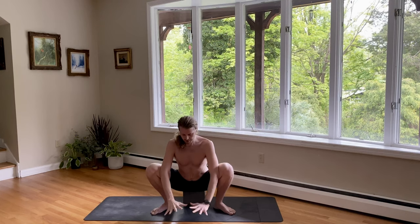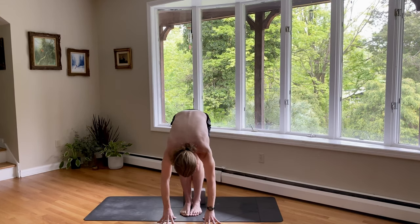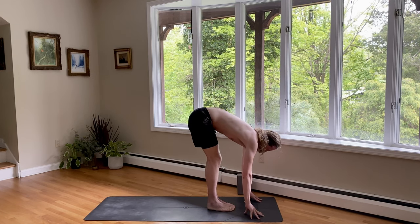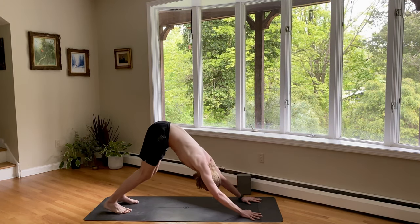Inhale. And exhale, let's forward fold. Put your hands down. Turn the toes forward. Lift the hips up and heel-toe your feet together. From here, inhale, look forward — halfway lift. And exhale, downward dog. Hands down, step back, lift your hips up and back.